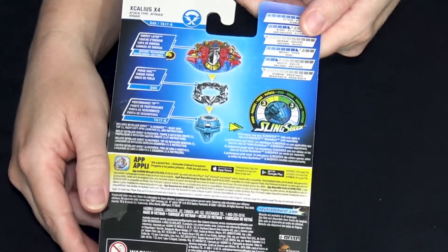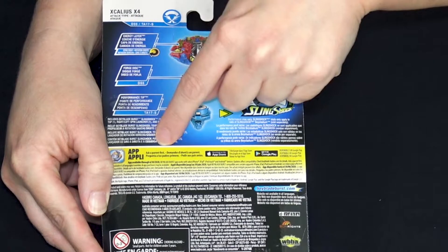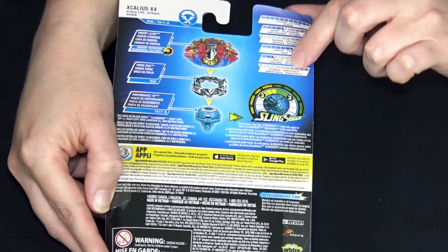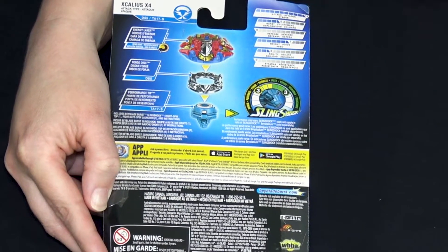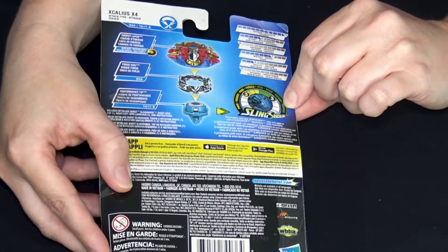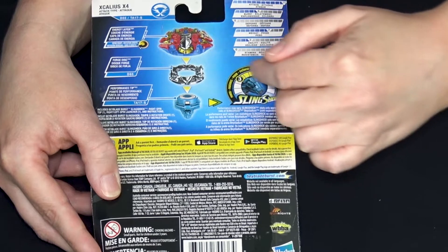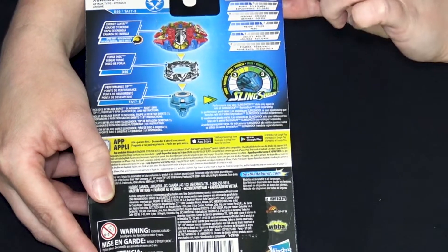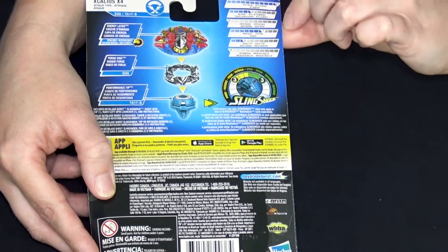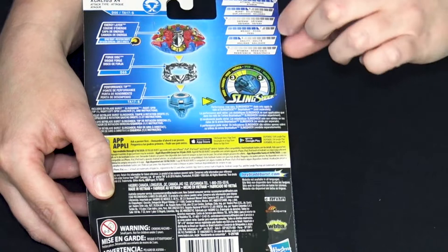Let's flip it over and take a look at the stats. Here are the parts - we'll look closer at those when we get it out. This is all the Hasbro names; we'll probably go with the Takara Tomy names because it's just easier. We've got all the stats here for when it's in battle ring mode, because the Slingshock drivers have two modes. The Slingshock is maxed out - it's really stable, looks balanced, three and three. It does max out attack when it's in battle ring mode - it's an attack type with five burst, zero defense, seven weight.